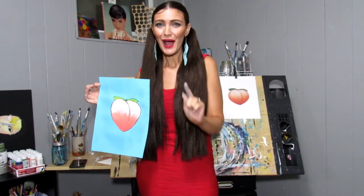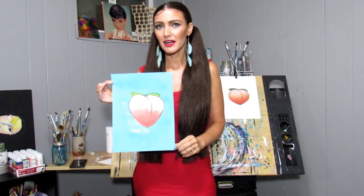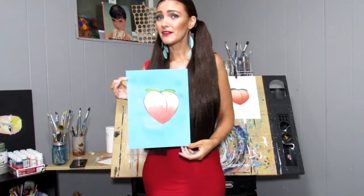I hope you learned how to mix the perfect peach. I will see you next week for another video. Bye!